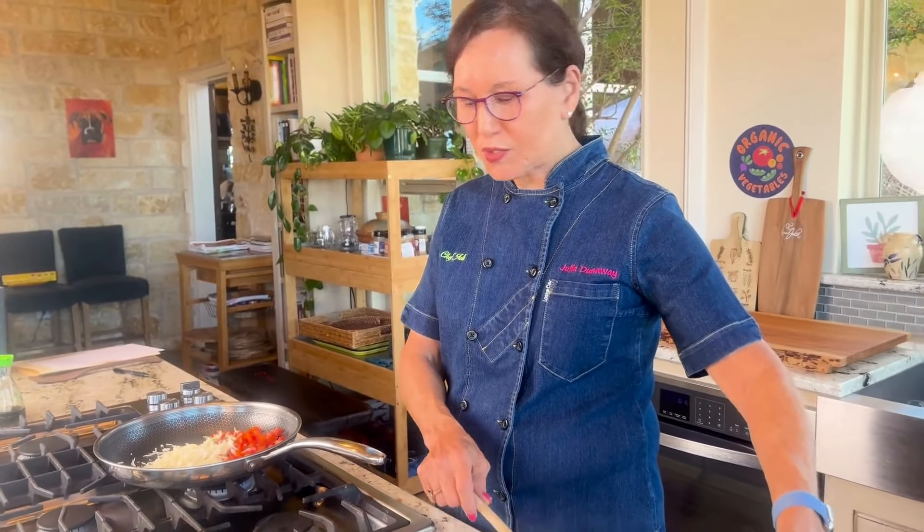I've got the sautéed vegetables. I added two cups of brown rice and about half of the tofu scramble, and now I'm just going to mix it all together. And then I've turned it into my tofu scramble fried rice. Of course I need to add a little soy sauce — I like to add a tablespoon or so. You can add more or less to your taste. And that makes it the fried rice.